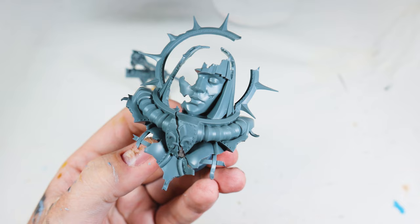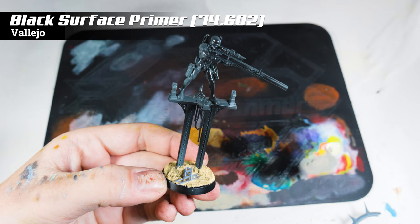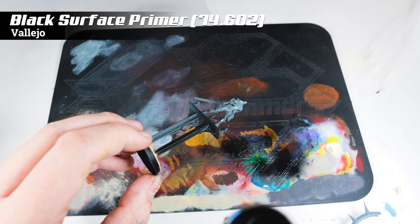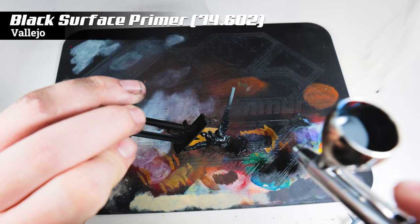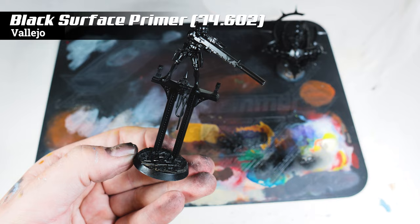First up, I primed the model in Vallejo's matte black. This is the first piece of learning I had — for the first time I tried something I'd seen on Spen's Painting or Pete the Wargamer's YouTube channel, where not only do you put a bit of thinner in with your black, you also add in a bit of flow improver. That flow improver certainly helped get the paint through the airbrush and it didn't block or clog nearly as much. However, the finish dried a lot more glossy than I'm used to, and it also took much longer to dry — even with a hairdryer, around five to ten minutes. Neither of those things are necessarily negatives, and this actually worked out as a positive result, which I'll get onto when we start painting the Assassin.